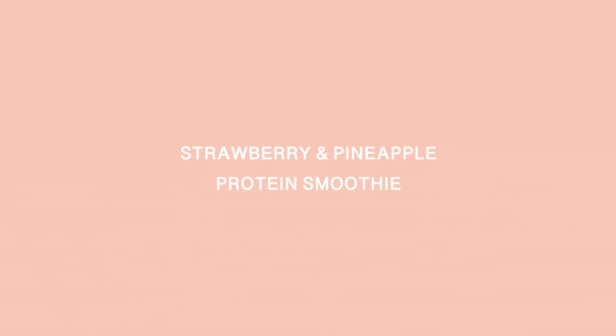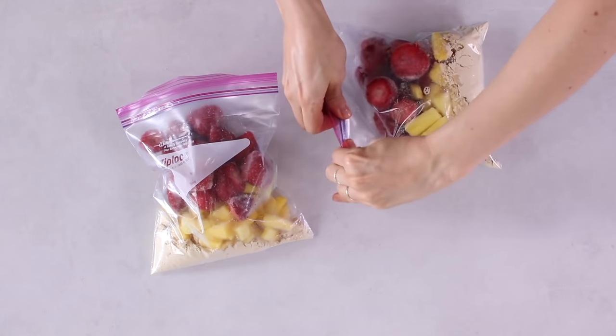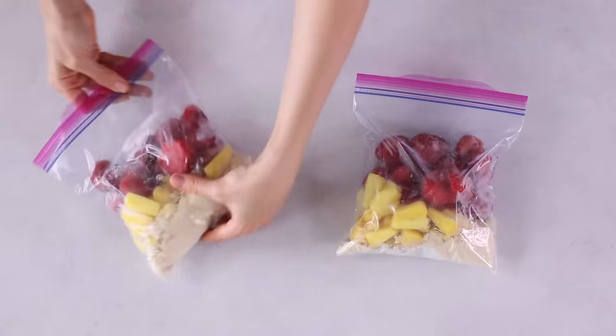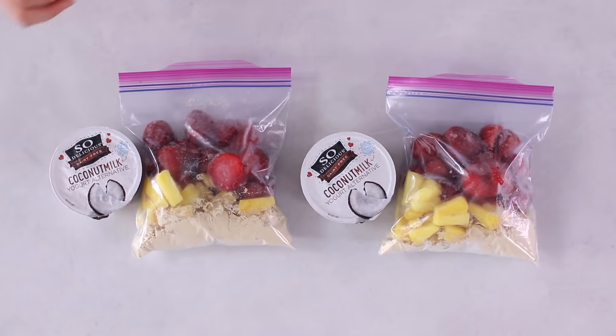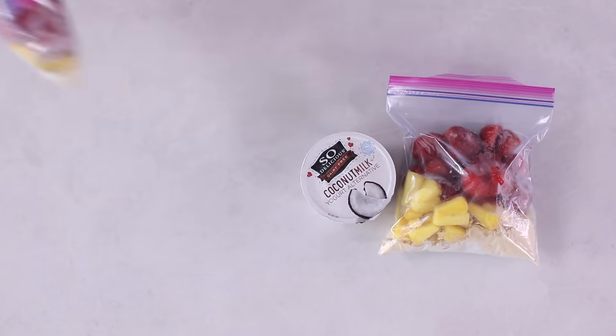For breakfast two — the strawberry and pineapple protein smoothie — if you followed the smoothie prep instructions, you're already done. Divide all ingredients into two Ziploc bags, seal tightly and put in the freezer, and cover the yogurt containers with lids and put in the fridge.